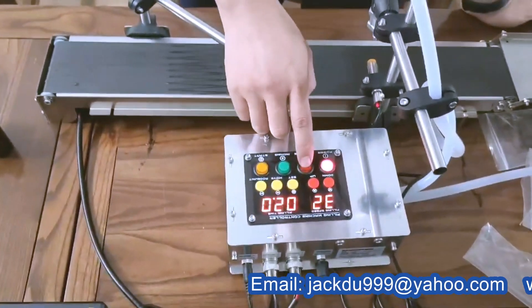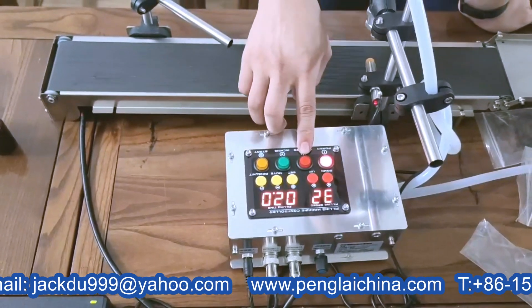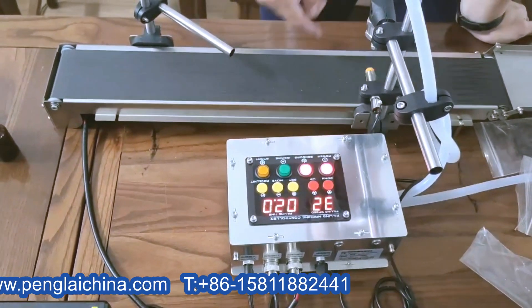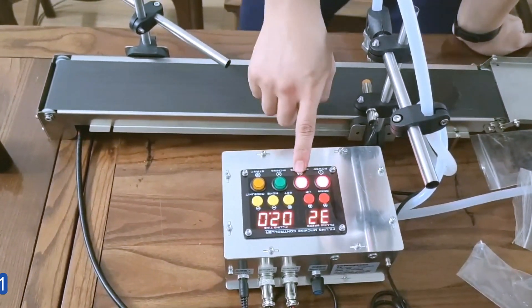And this one is a sensor button. For example, if you don't press this, the sensor will not work. When you press it, then the sensor will work. So you need to activate this.